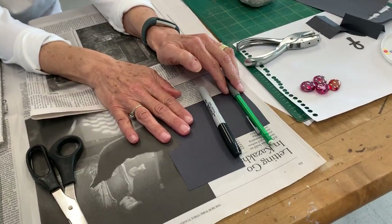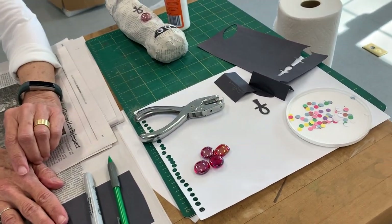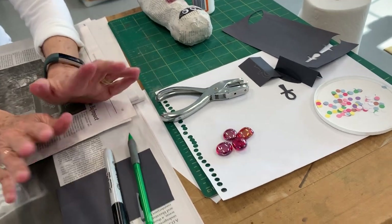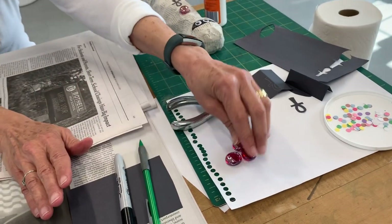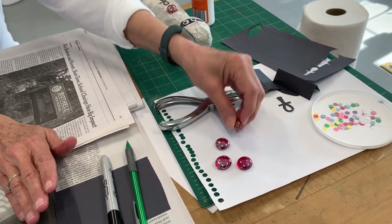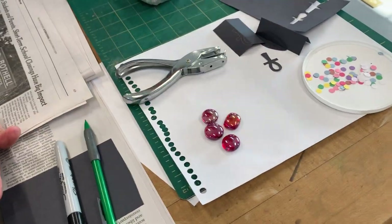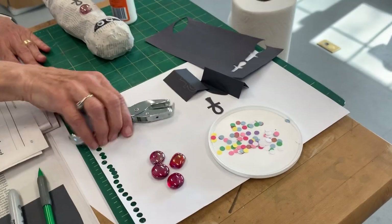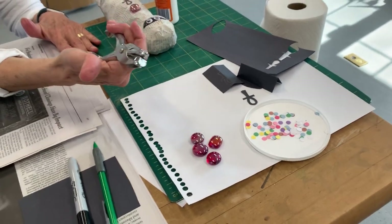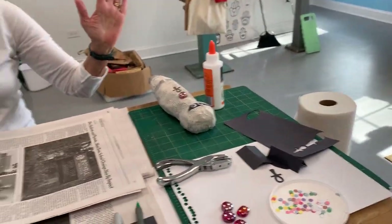I always have a pencil when I work. Jewels are optional — if you don't have jewels you can always use colored paper, punching it out with a paper punch. You also need some glue. And most importantly, you need some newspaper.